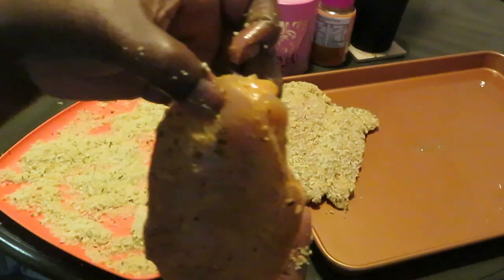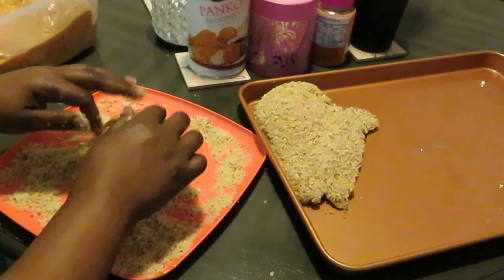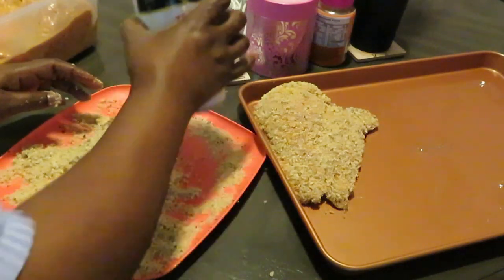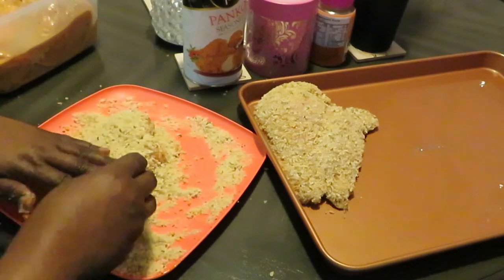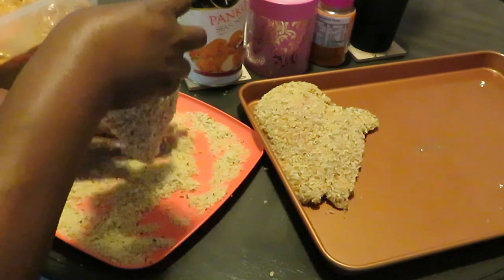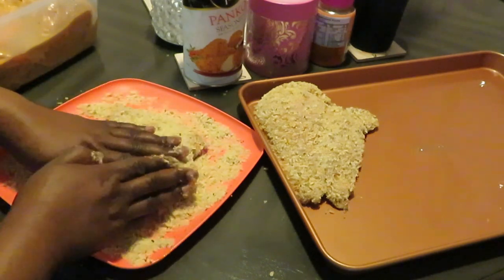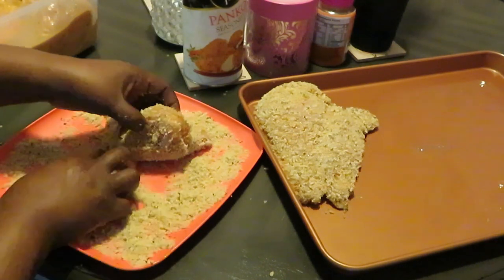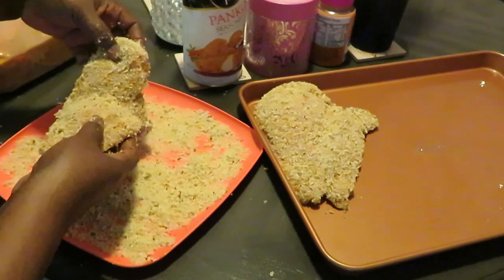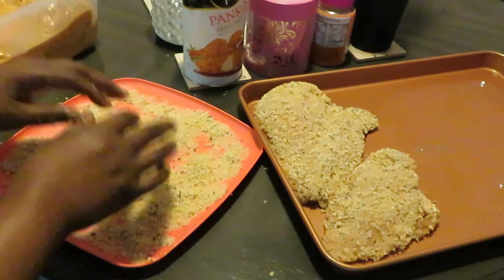As you guys can see it's a little dark — my lighting. Let me pour some more crumbs down and spread them around. I was thinking about using a bowl but I changed my mind at the last minute — I like doing it this way so I can control the breadcrumbs. I don't want to over-crumb them but I want to make sure I'm getting breadcrumbs everywhere — just a light little crust. I'll go ahead and sit that on the pan. Let me get my hands washed.